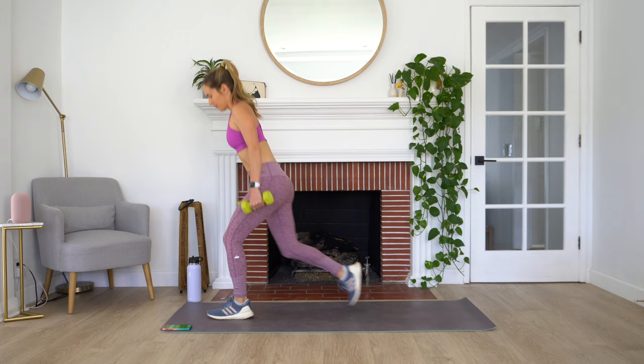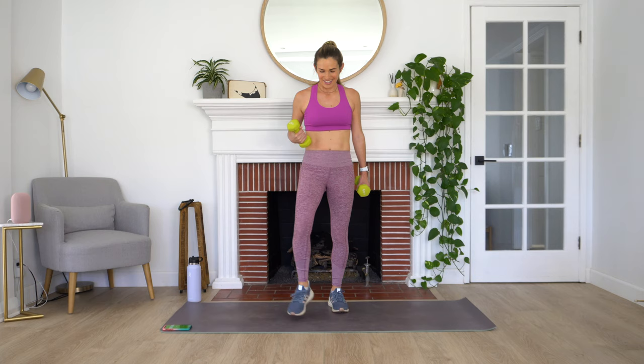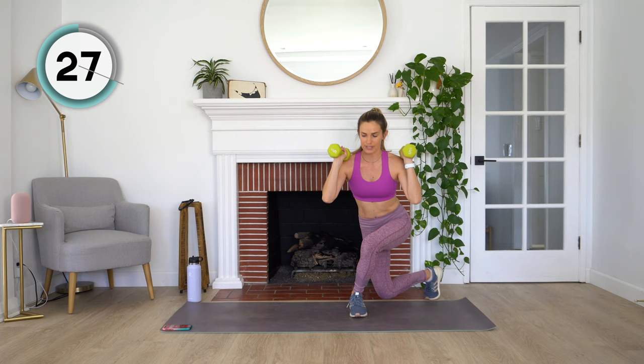Rest — one round down, we have two more to go. We're starting out with that squat into a curtsy lunge. Now that we're nice and warm, gonna try to step up that intensity. If you did the first round without weights, now's the time to grab weights since your body should be warmed up. Here we go. Squatting down, curtsy lunge, squat, and curtsy lunge. I want to challenge you to keep a bend in your knees the entire time — I don't want you standing up, we're keeping that butt low the entire time.